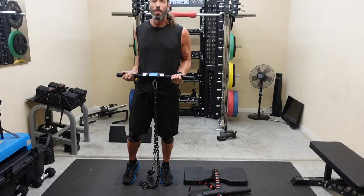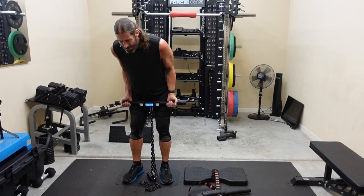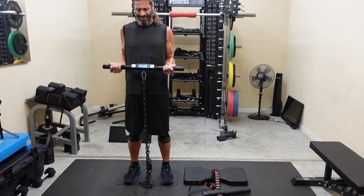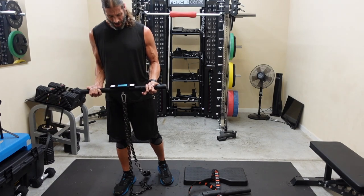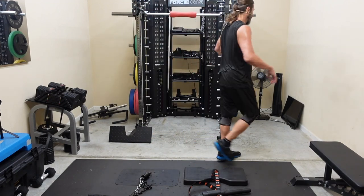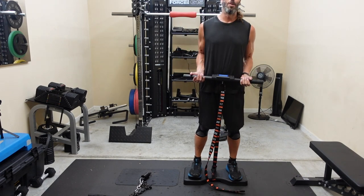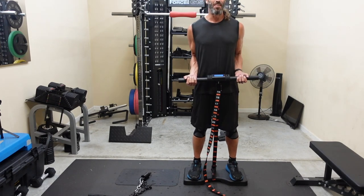During the bicep curl with the ISO chain, the chain swung and hit me in a very sensitive area — knocked the wind out of me. That's definitely a downside of the chain design. I had to walk it off and reduce the weight. The nylon strap on the IsoMax would not have caused that problem. Comment below if you've had a similar experience with the ISO chain.